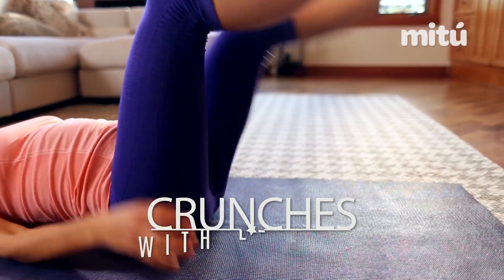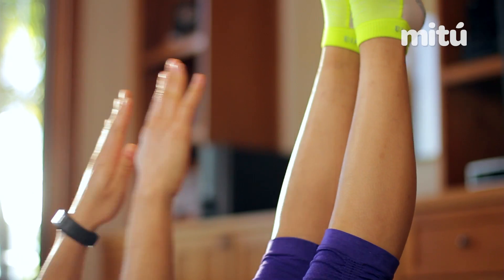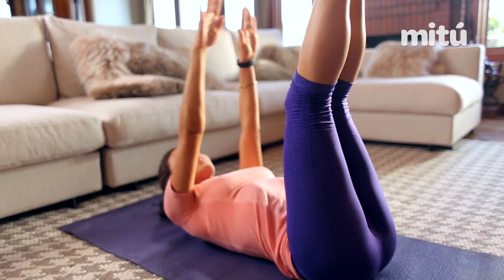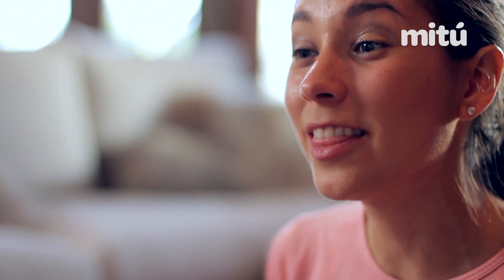Alright guys, we're on our fourth exercise. For this exercise, I want you to lift your legs up and try to keep them as straight as possible. What we're gonna do is try and touch our toes, and we're gonna be doing this for one whole minute. Remember to breathe deeply, keep your core very tight, and if you have your knees down, it's fine — just try and touch your knees. Remember that with this routine you might be a little sore tomorrow, but that's good.